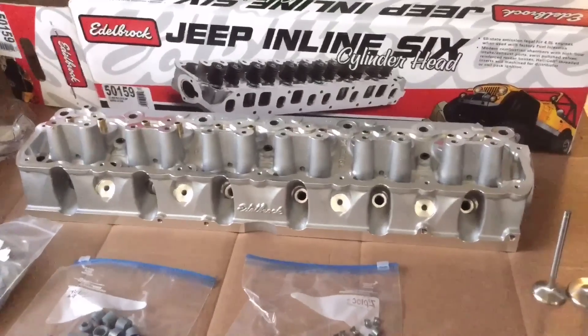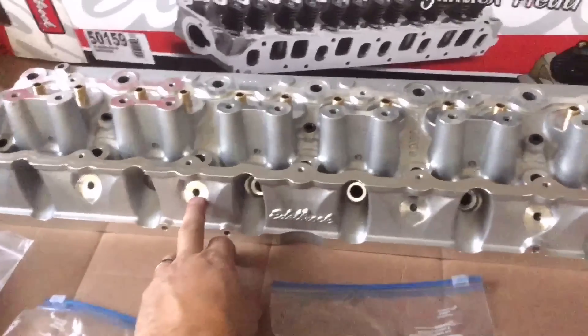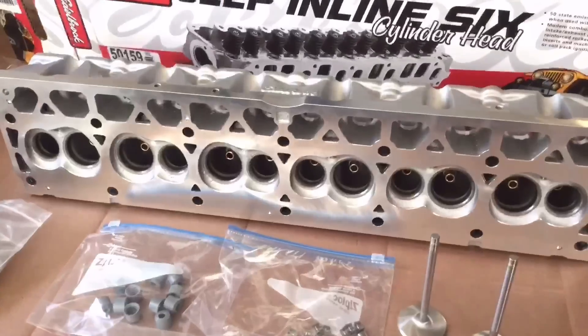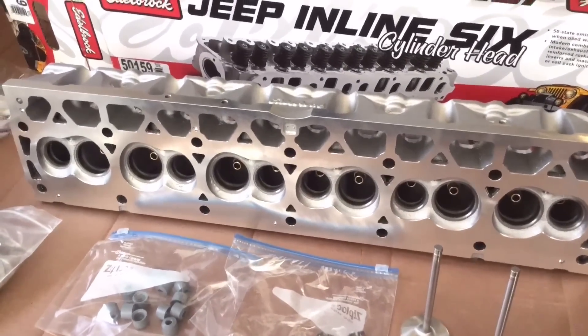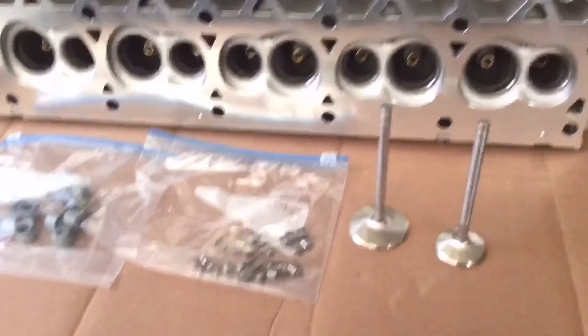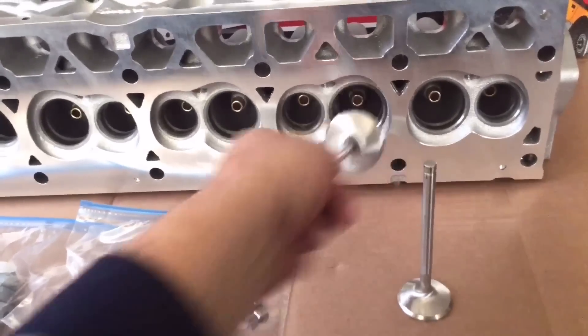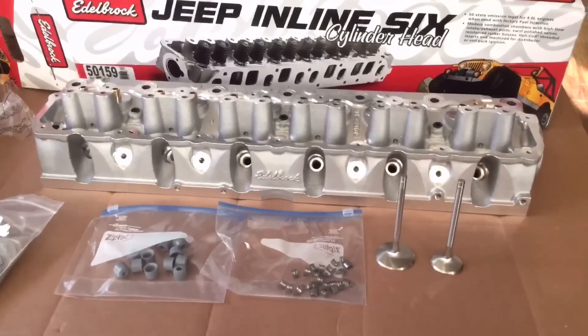This is going on my 2000 Cherokee which uses coil packs. The head is machined with bolt holes for the coil packs, and it's also got a little cutout for a larger distributor if you're running one of those. I already have a set of performance Mopar springs and retainers. Zach over at 505 hooked me up with these larger valves — just need to get a little machine work done, make it breathe a little easier. He also got me the locks and the seals. And off to the machine shop.